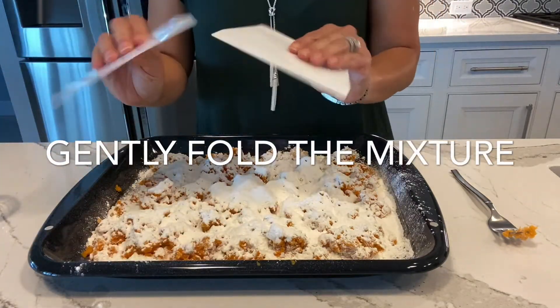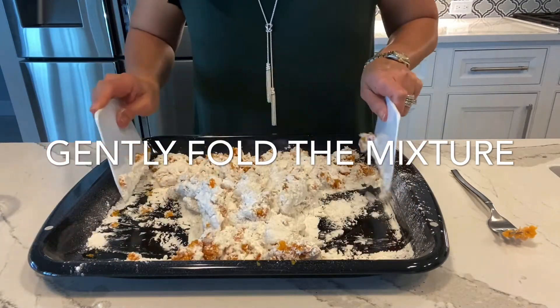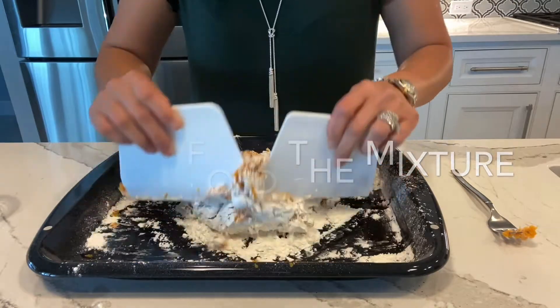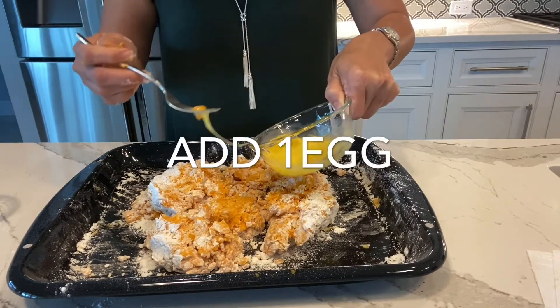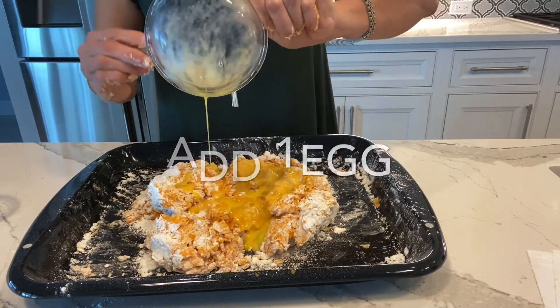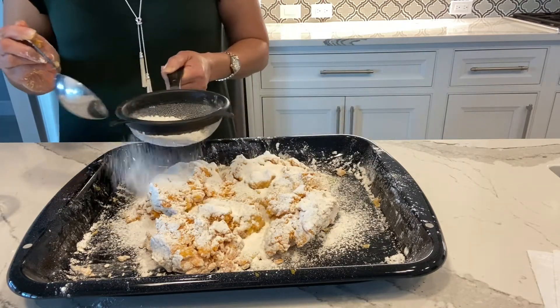Now I have these two scrapers. What I'm going to do is just gently fold it all in. I'm going to use the sugar, honey, butter, and a little extra flour.